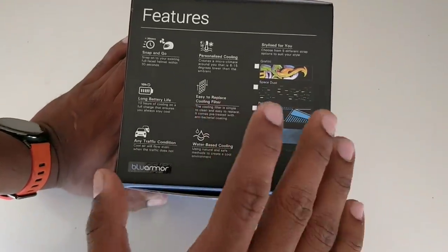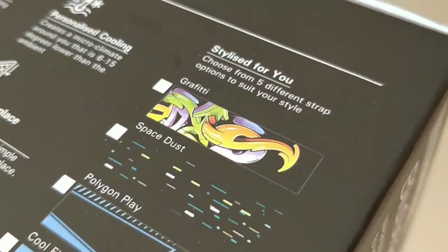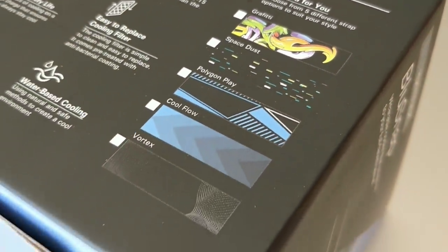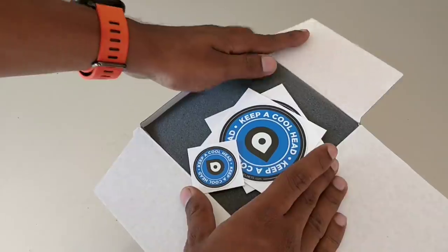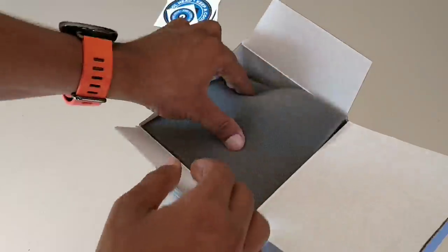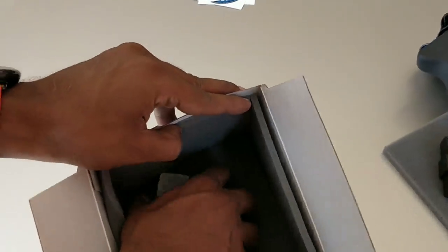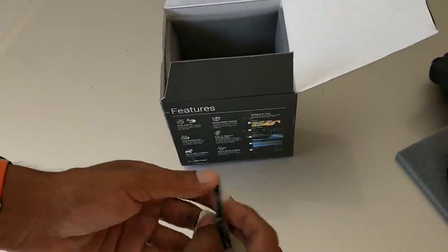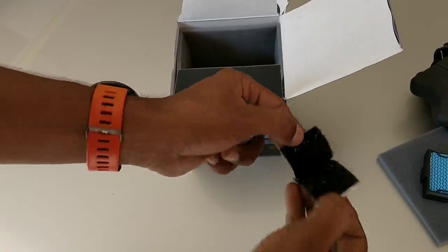It uses water-based cooling — you can use water to cool it, which is safe and natural. There are different straps available, so if you need any strap you can purchase it. In the box, you will get stickers for opening, an air filter, the main unit, and Velcro.